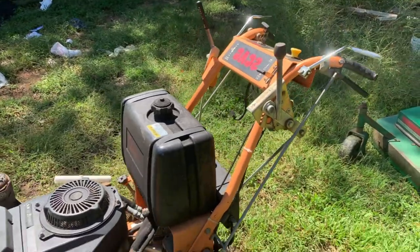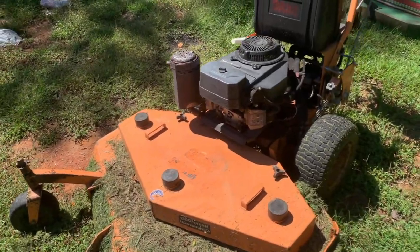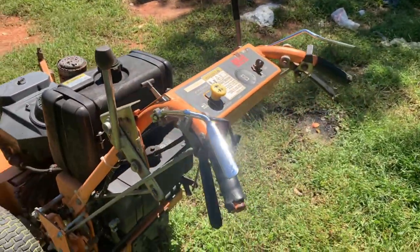It's a beast, this thing will run. It pulls great and that's my main issue — when it comes to belt drive versus hydro, if you don't have good belts then it's not going to pull like it's supposed to. And honestly I could use some new belts, it's about that time.